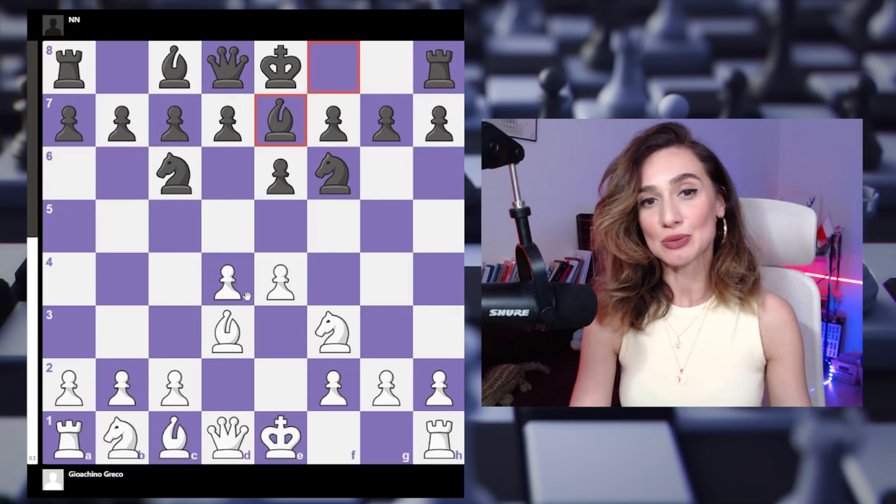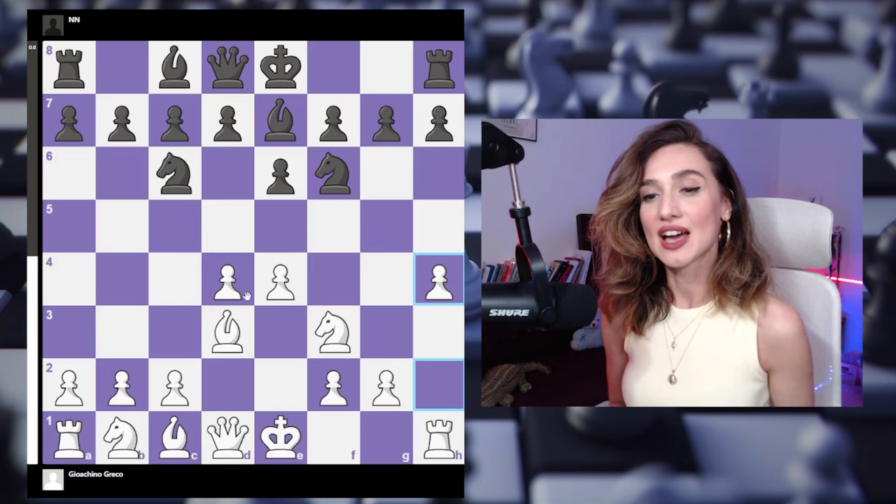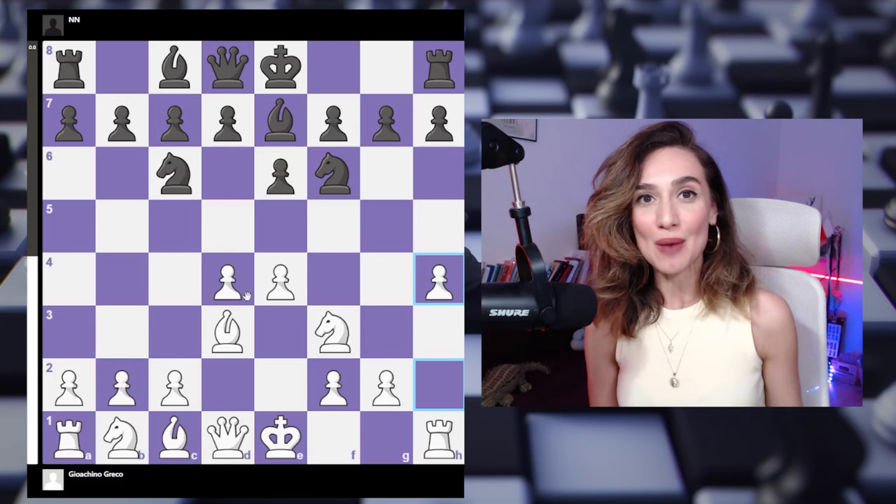Black responds with bishop to e7, and now we have the very interesting move h4. These days we are not impressed by this move because it's what the engine suggests, and it's quite a powerful move. But this game was played in the 17th century, so back then I think this move was just mind-blowing.